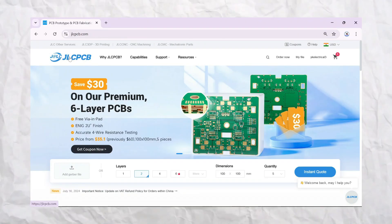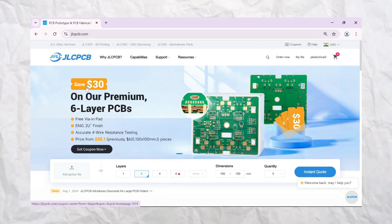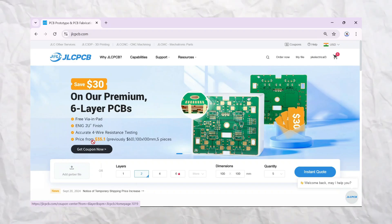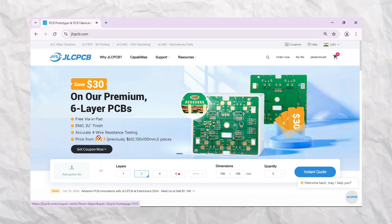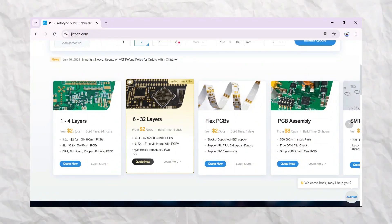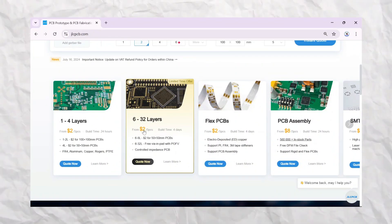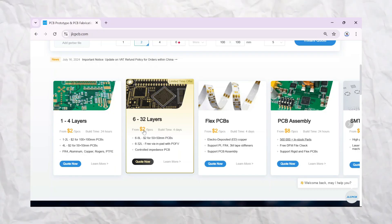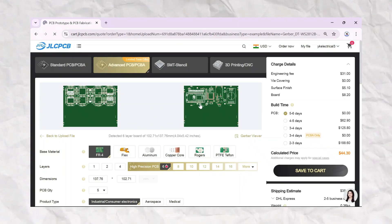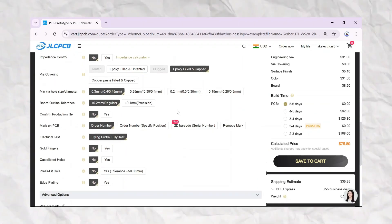I'm going to order this PCB from JLCPCB because JLCPCB provides premium quality PCBs at a very affordable price. As you can see, if you order a 6-layer PCB from JLCPCB, you will get a $30 off. If your PCB size is under 100×100mm, you can get them for $35, and if your PCB size is 15×50mm, you can order them for just $2.